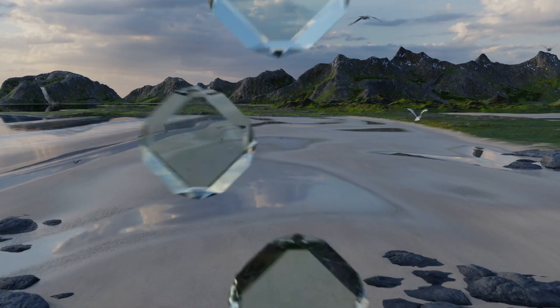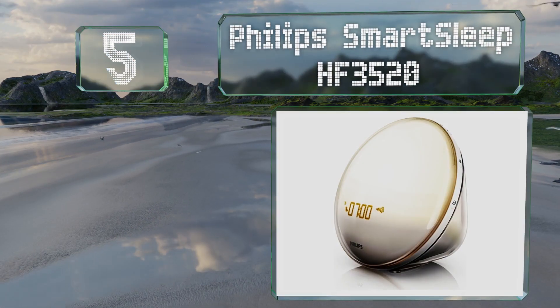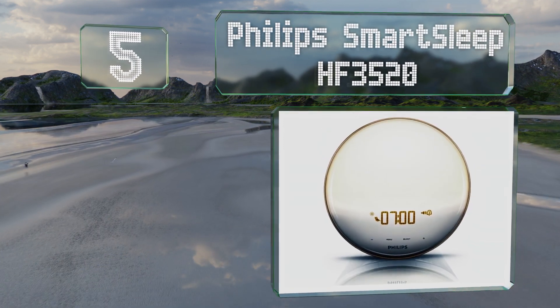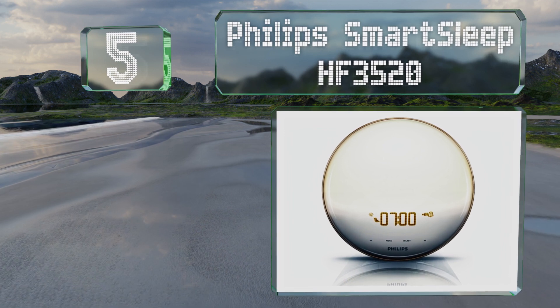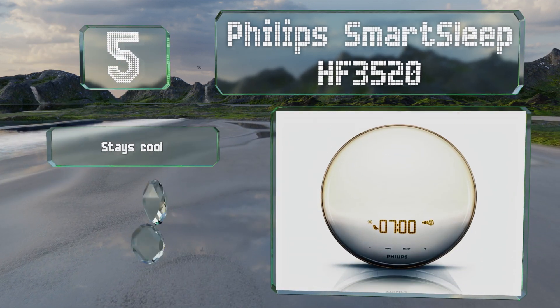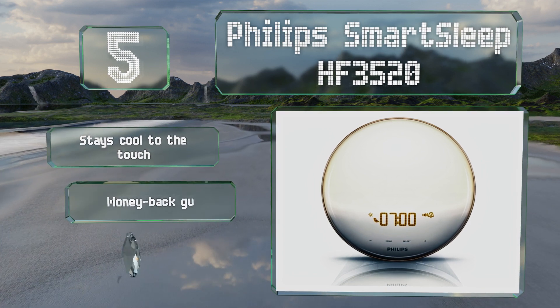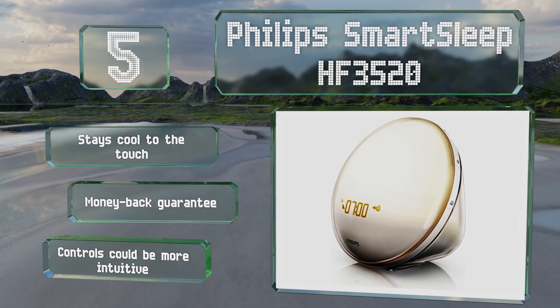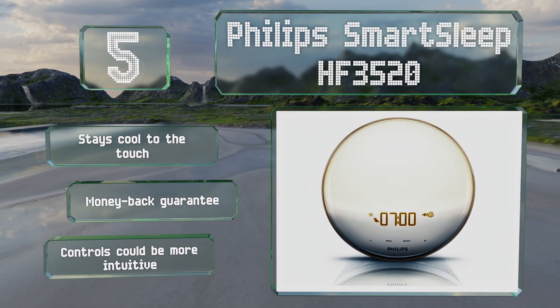Halfway up our list at number 5, the Philips Smart Sleep HF3520 offers 20 brightness settings, so you should be able to find a level that works for you. The display dims automatically as your room gets darker, so you don't have to adjust it manually every night. It stays cool to the touch and comes with a money-back guarantee, but the controls could be more intuitive.